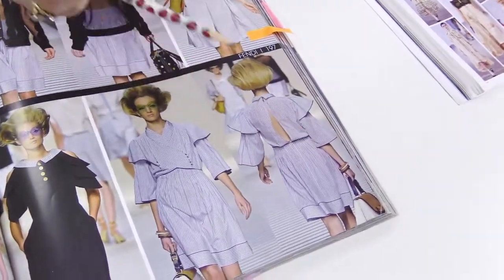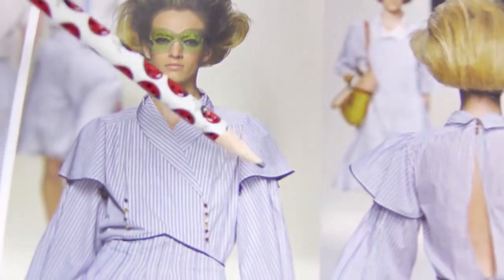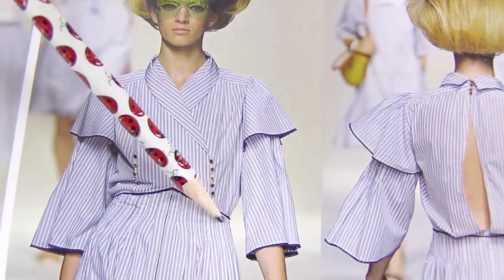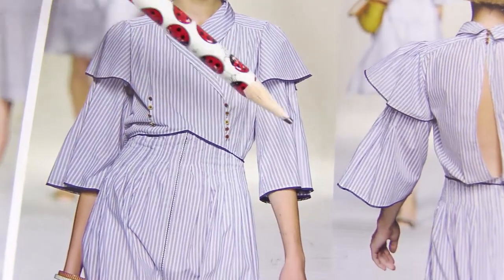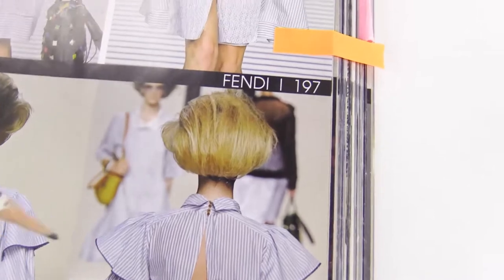Look at this design. From under the log comes the sleeve. See this sew-in piping? Here, here, along the edge, on the back. Look how the collar is made at the back.